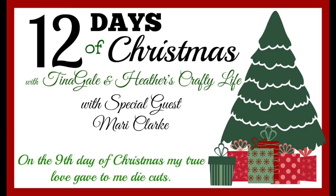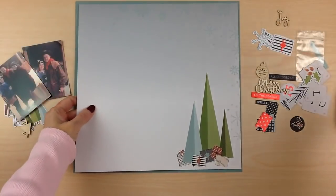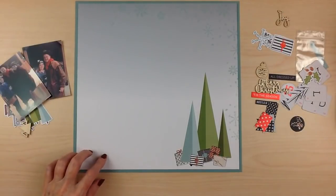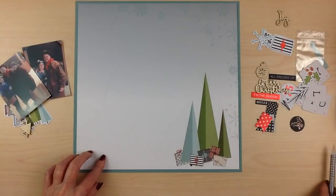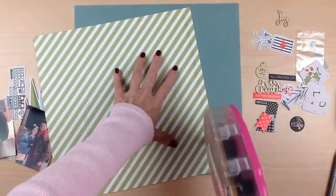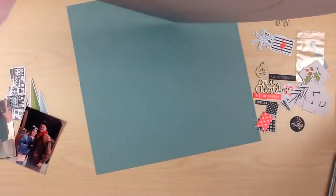Hello and welcome back to another 12 Days of Christmas. Today is Day 9 and we're joined by Mari Clark. Be sure to check out her channel — she is a phenomenal artist who does lots of fun mixed-media and really unique projects. Today our true love gave to us die cuts.